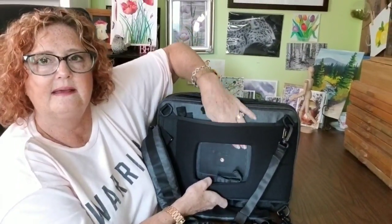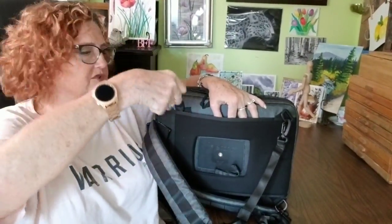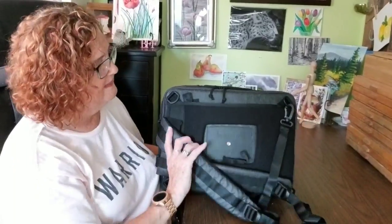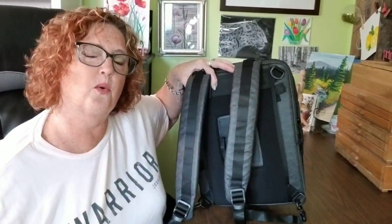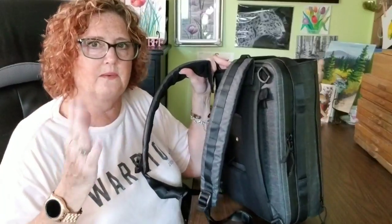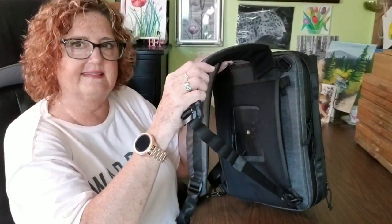This area on the back is so that you can slide this over luggage — when you have your pull handle that comes out of your suitcase you can slide this down over it and carry it with you if you're traveling. Then on this area we've got straps. These straps can be used as a backpack, which I prefer because it's easier to disperse the weight so I don't hurt myself as easily. With my ankylosing spondylitis, carrying a lot of weight to one side throws my back out of whack.